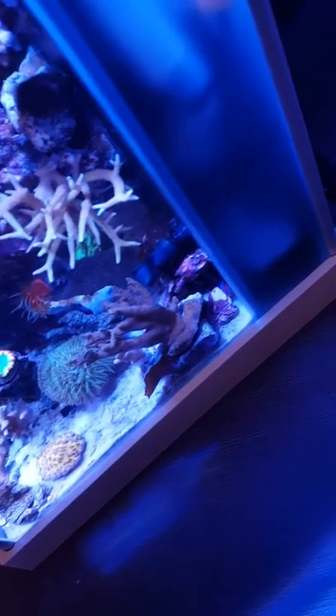I replaced my light with the AI Prime HD. Right now everything is so far so great.